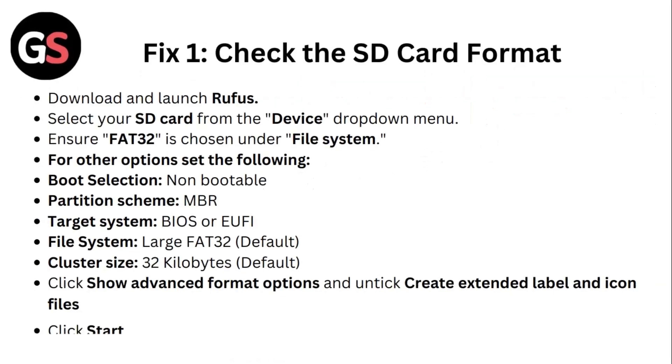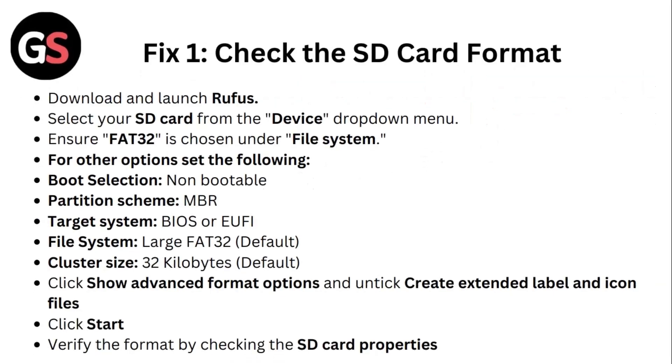Fix one: Check the SD card format. Download and launch Rufus. Select your SD card from the device drop-down menu. Ensure FAT32 is chosen under file system.